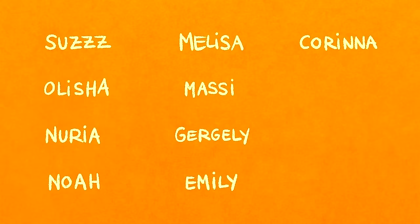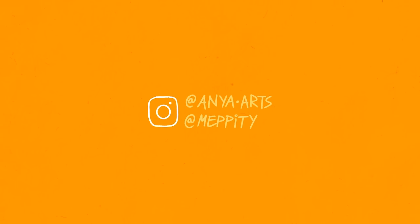A huge thanks to my current patrons Suze, Alicia, Nuria, Noah, Melissa, Massey, Gagli, Emily, Corinna, Brisa, Bee, and a very tiny Bee. You guys mean an awful lot to me. Thanks so much for watching. I'll see you round. Bye!